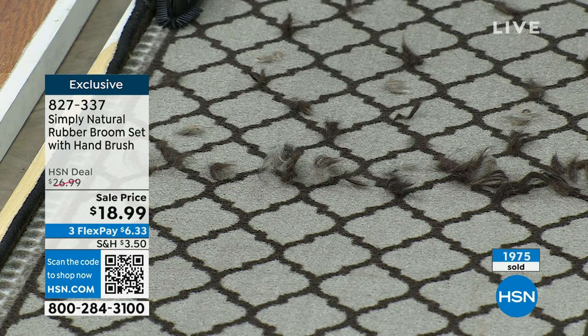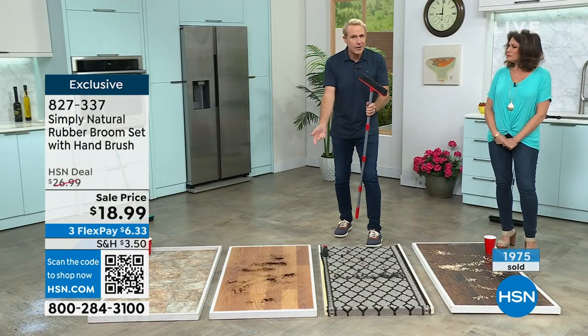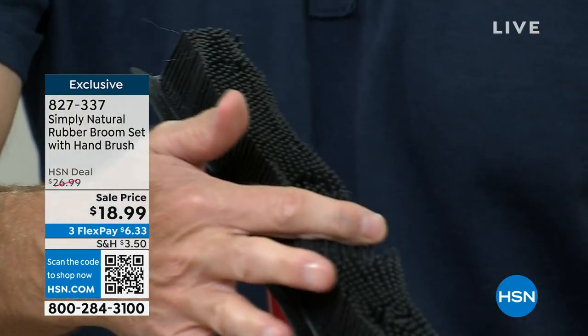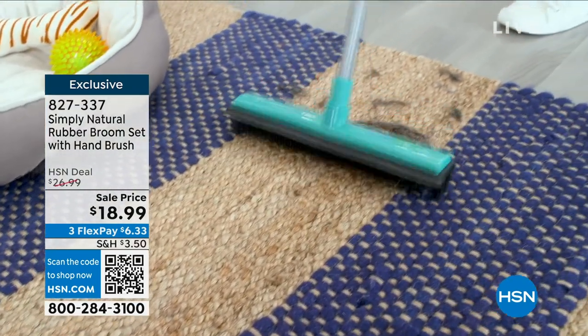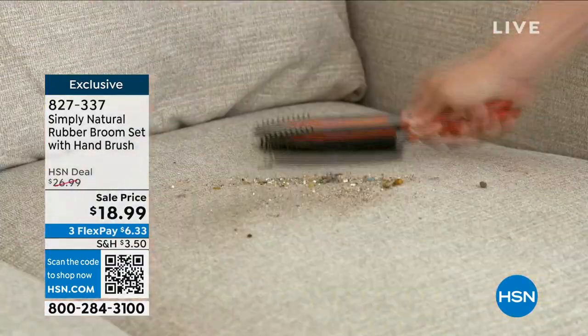With the squeegee, this is the ultimate car detailing tool. You can clean your pool, clean the shower doors, clean your windshields. You can take snow off your car in the middle of winter because you have these 300 individual rubber bristles. If you have a cat, you're going to use this almost every day by the litter box. If you have an RV or a boat, it's great for cleaning the driveway.